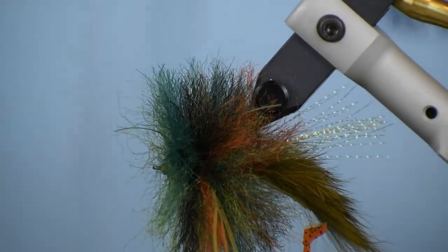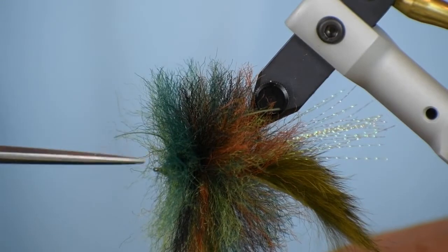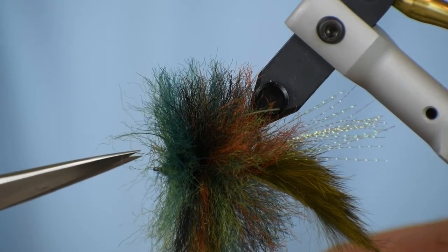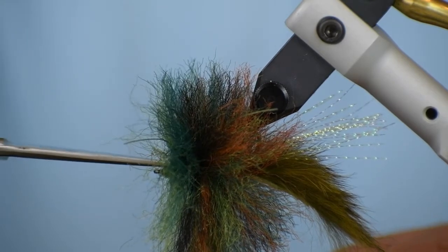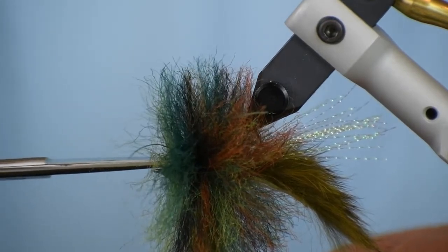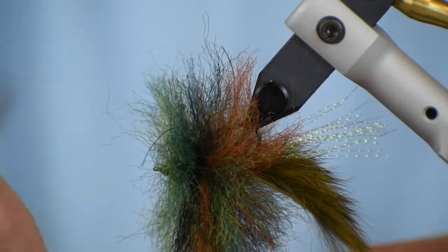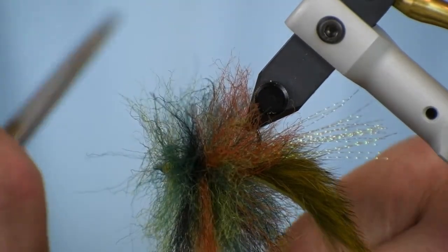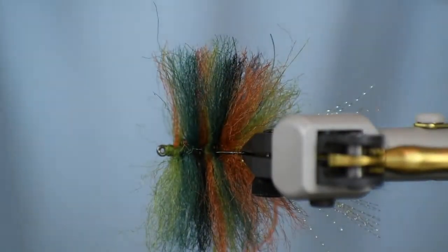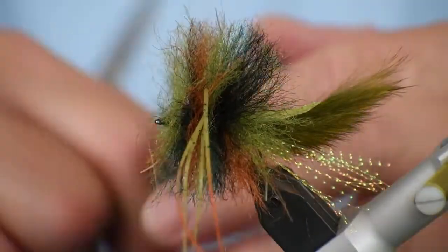Now I'm going to take my scissors — I recommend using tungsten scissors for this — and pull down on the legs, scoot right in here along the hook shank with my scissors just barely opened, and nip right off the top all the way back. Don't grab a whole lot out on the side; you just want to get it right off the top. You can see how much comes off of there — we're going to trim the top again a little bit but I just want to get that started. You can see I just trimmed right along the center of the hook shank.